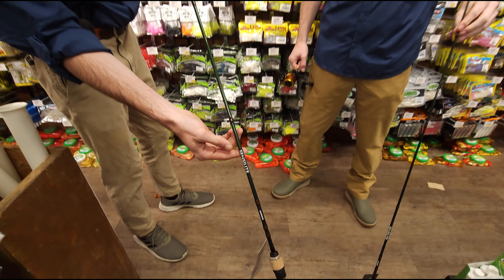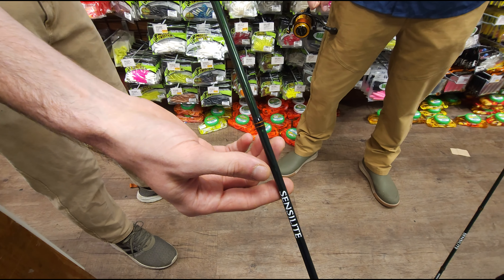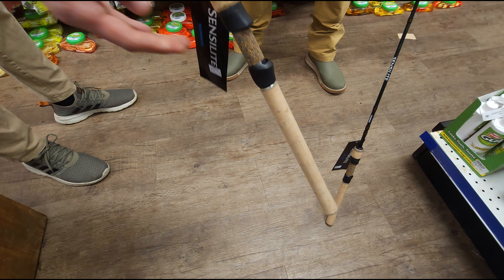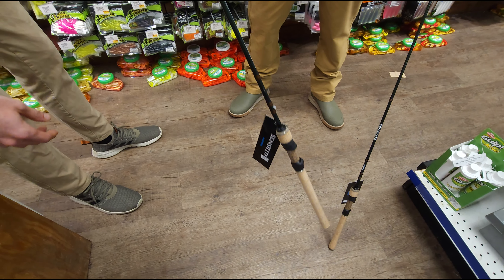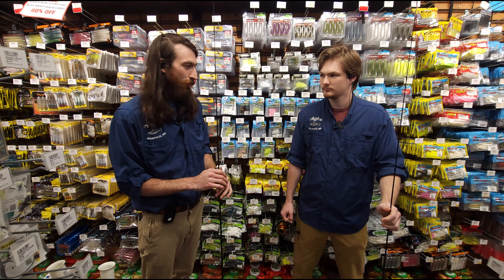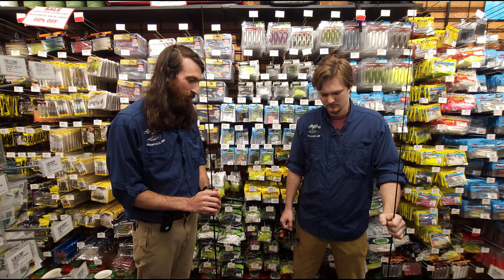They got really nice thread wrapping, kind of dark green on the blank. And if you look down to the handle, we got some really nice cork with a nice reel seat and a little bit of cork accent in the middle. We have these in three sizes: 7-foot, 6.6, and 5.6. Really like them — I think they just look awesome and they came out really good.